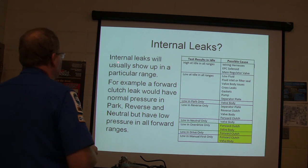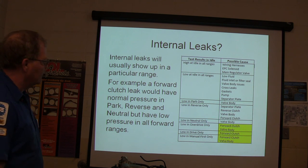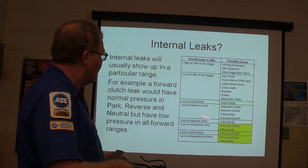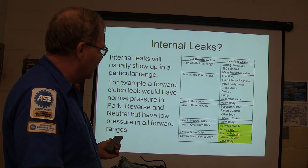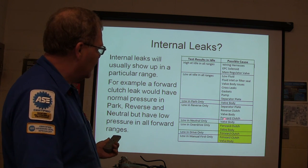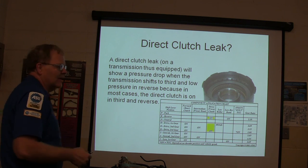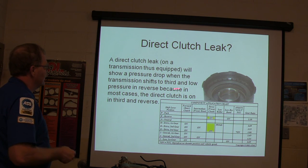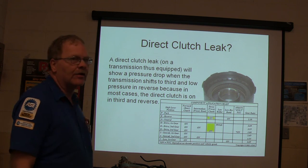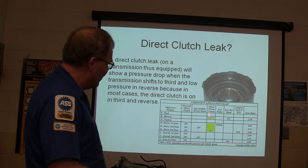Internal leaks usually show up in a particular range. A forward clutch leak would show normal pressure in park, reverse, and neutral, but low pressure in all forward ranges. If it's low in overdrive, low in drive, or low in manual first only, that points to the forward clutch, drive body, and related components. A direct clutch leak will show a pressure drop when the transmission shifts to third and low pressure in reverse — because in most cases the direct clutch is on in third and reverse. So if it's not on in those other gears, that's your clue.